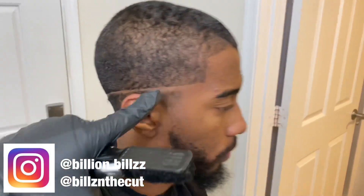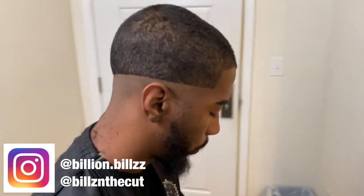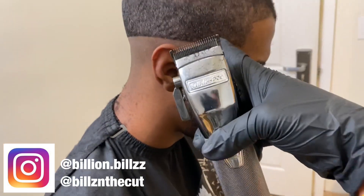First we're going to start with our guideline. I usually start from here and then drop it all the way in the back and ball all that out. Now that we balled them out, we're going to go with the no guard all the way open and go about half an inch all the way around. Make sure your line stays consistent.